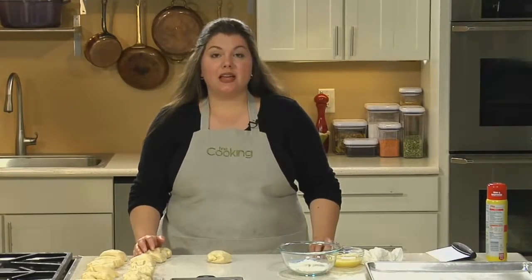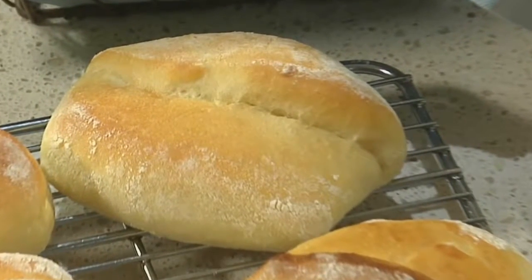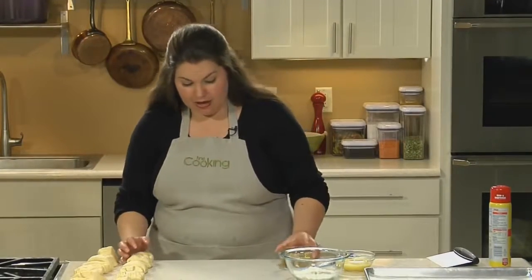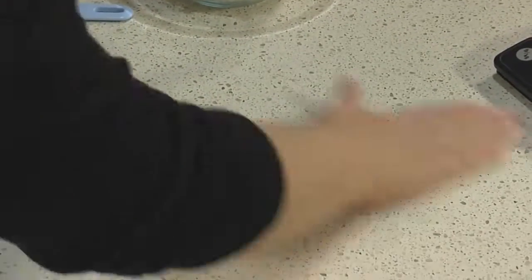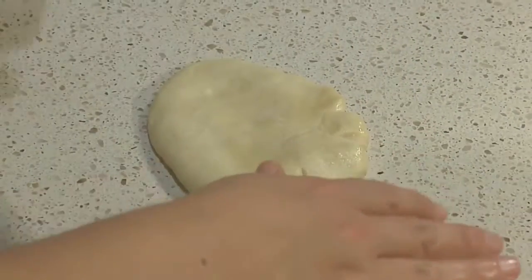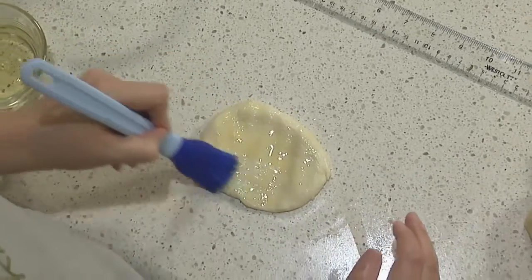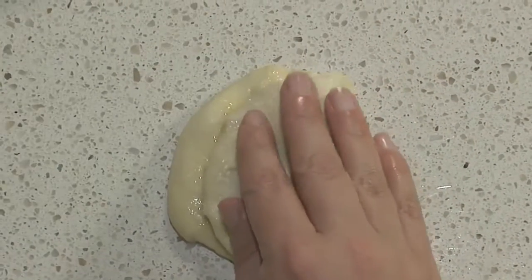Parker House Rolls were created at the Parker House Hotel in Boston. They're a classic shape that looks a little bit like a calzone, and they're also the easiest shapes to make out of this dough. Divide your dough into 18 pieces, then spread a little oil on your countertop. Take one piece, flatten it till it's about a third of an inch thick and about four inches long in an oval or oblong shape. Brush the dough with a little egg wash and fold the right side over the left so it doesn't quite meet up with the left side.